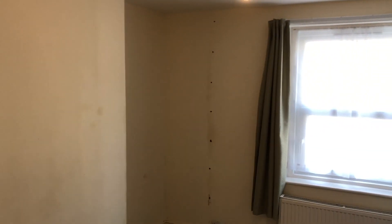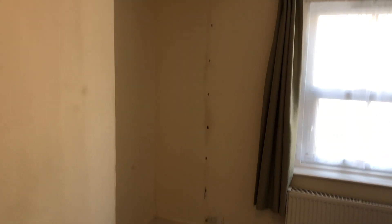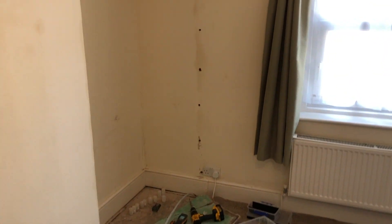Today we're at the property. I've got lots of damp issues. It's recently been damp proofed. You can see there's a lot of staining on the render now. I've been told to run a dehumidifier.